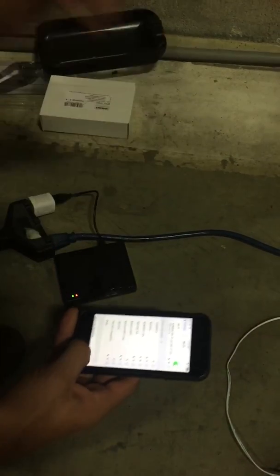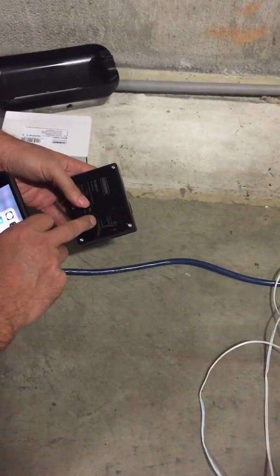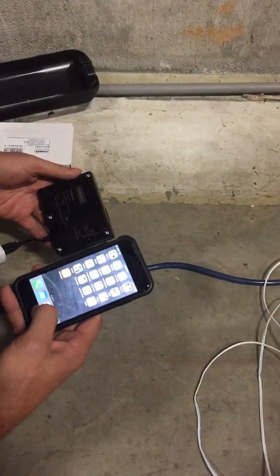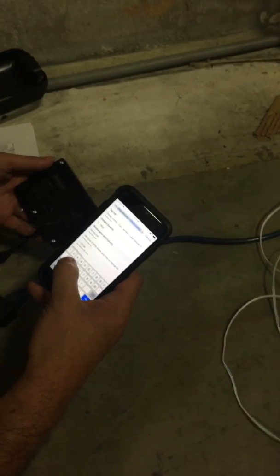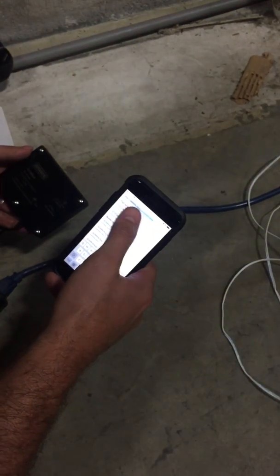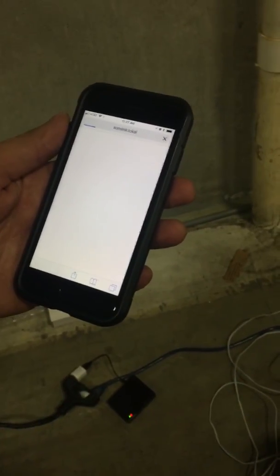Now what I do is go to this website right here. It's actually a web page that's hosted on this device. So I go to my web browser, which in my case is Safari, and I enter HTTP colon slash slash Sumlink. When I start typing that in it actually pops up because I've used it before, so I hit Go. It takes a little bit for that first page to open up.